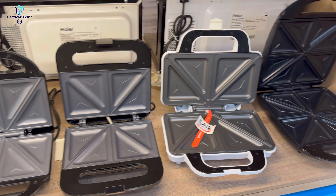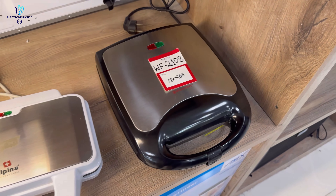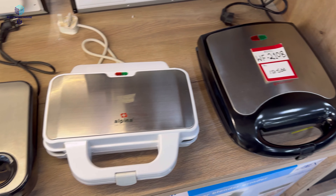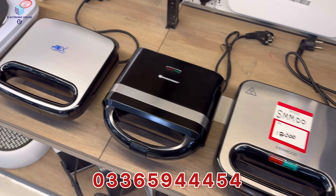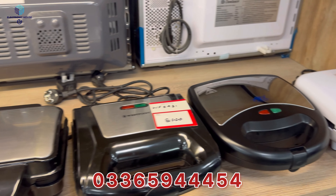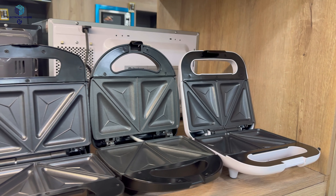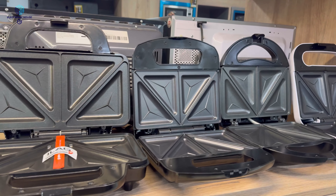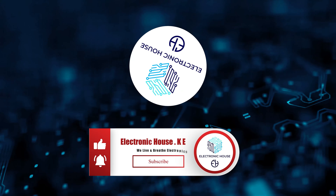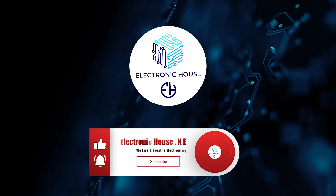I have shown you how to make a sandwich using the sandwich maker. If you want to buy a beautiful design for your home or school, contact us — Sam has given us the number. We have all ranges of sandwich makers, all companies, all designs, waffles — we have everything. Call us. Bye, everybody!